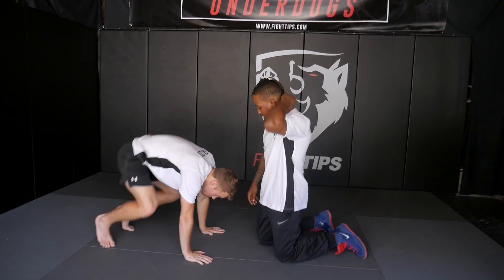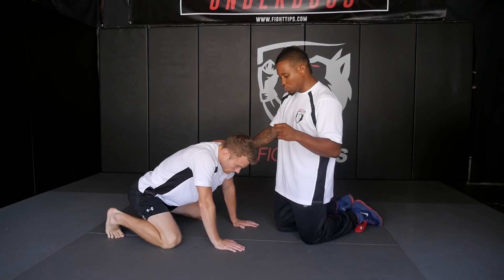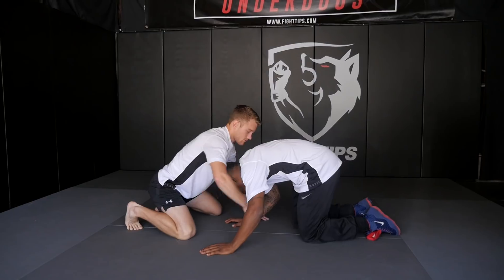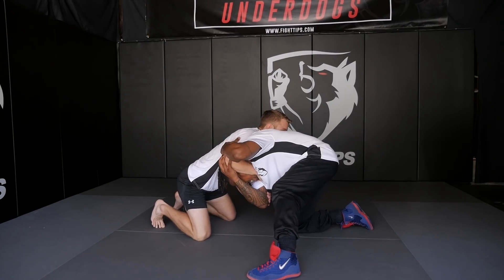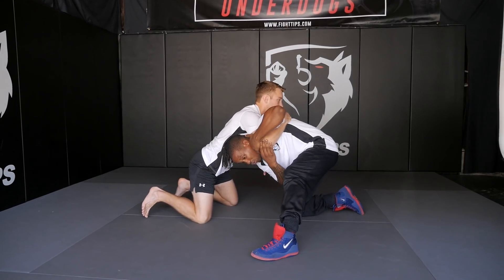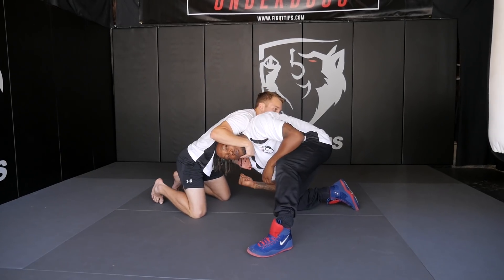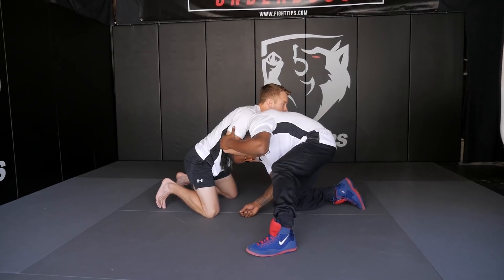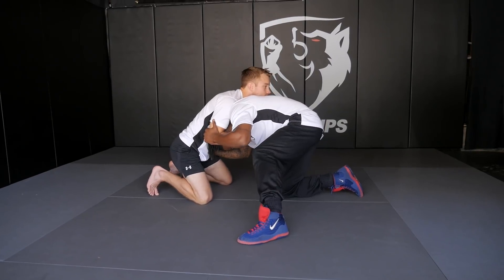Common mistakes that are made in this position involve controlling with both hands. As the guy controls my head, a lot of times we try to use both hands on the same side. A lot of times that leaves us susceptible to an underhook or the attacking of a guillotine or choke on the other side. As we try to attack on this side, we're making ourselves vulnerable on the opposite side. So as we control the elbow and circle to our feet, I want to have one hand on the elbow and one hand on the mat, the knee, or his hip as I circle to my feet.